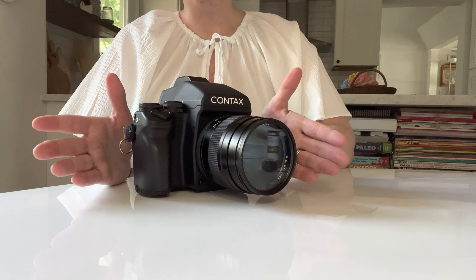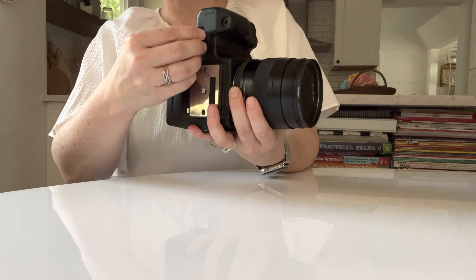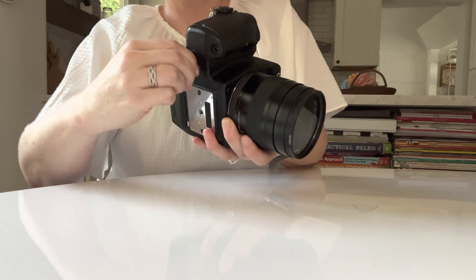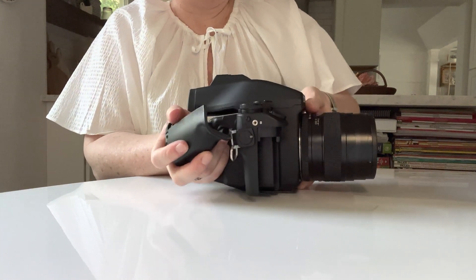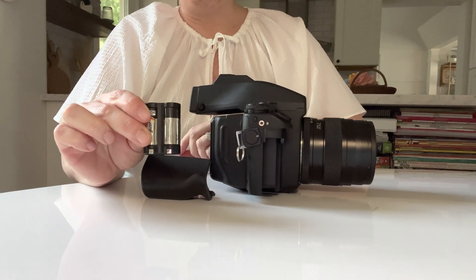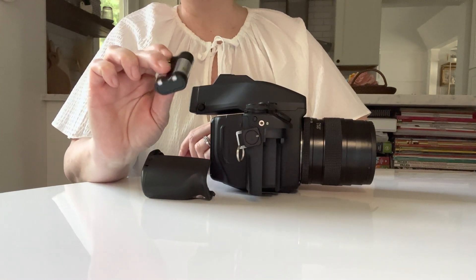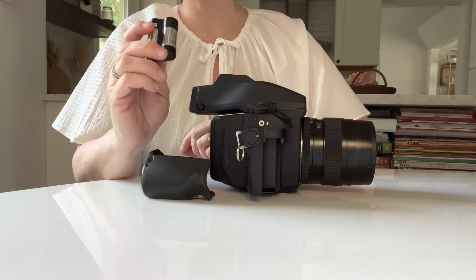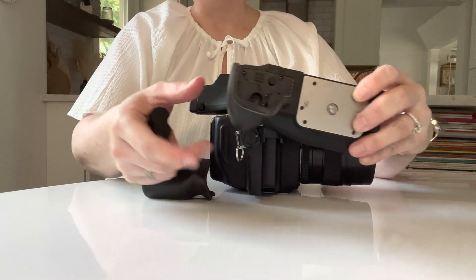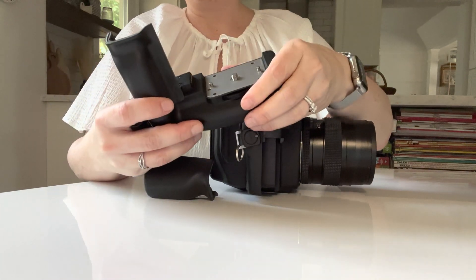The first thing you need to know how to do is put the battery in. On the grip side, you will see a little switch here at the bottom that you flip up and turn, and then the grip slides off. The battery is a 2CR5. They are kind of obscure and they don't last very long in the Contax, so you'll want to either get rechargeable ones or invest in a lot. Or you can get a battery grip, which is what I prefer. The battery grip takes regular AAs and it lasts about three times as long.